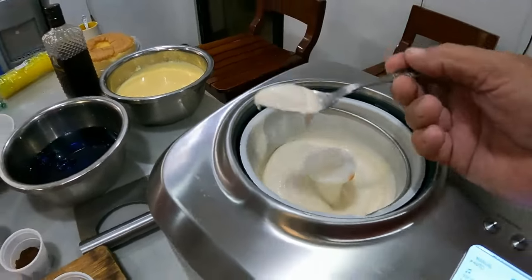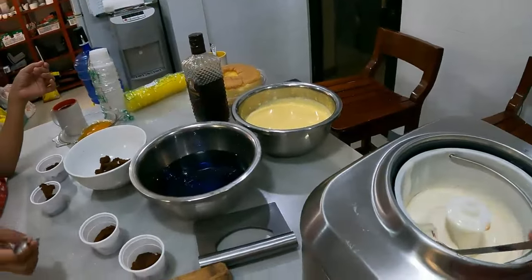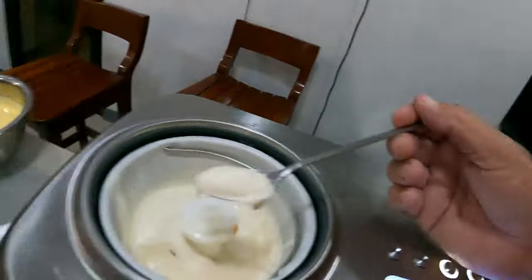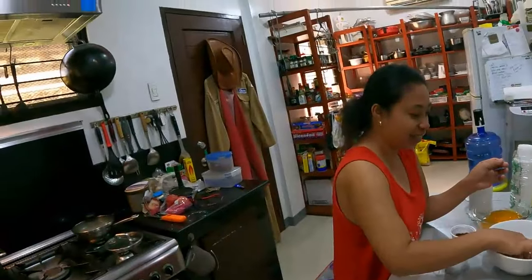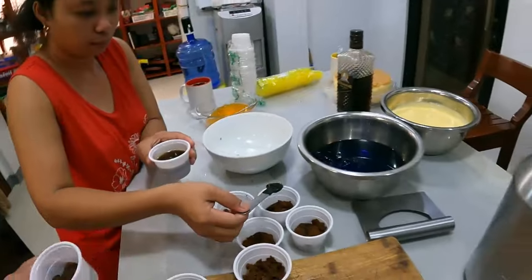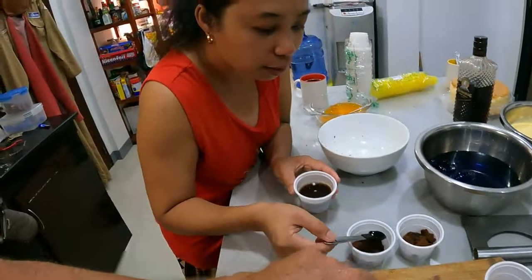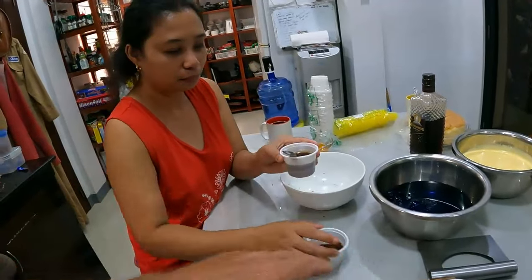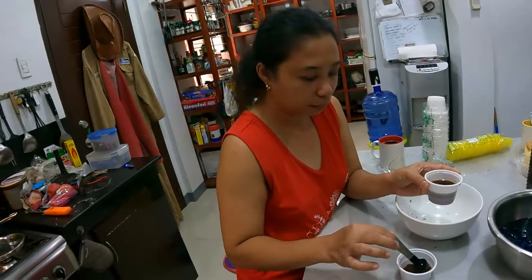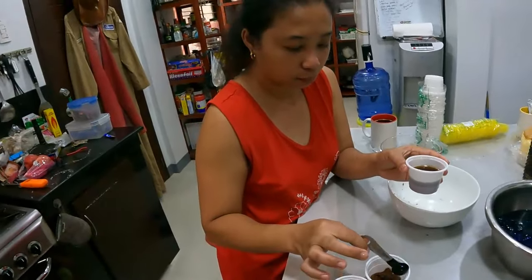It starts off like a soft serve ice cream, then you put it in the fridge and it'll go even harder. We taste-tested it and it's yummy! One full teaspoon of liqueur is a little bit strong, but half a teaspoon will definitely give it that flavor without being overpowering.